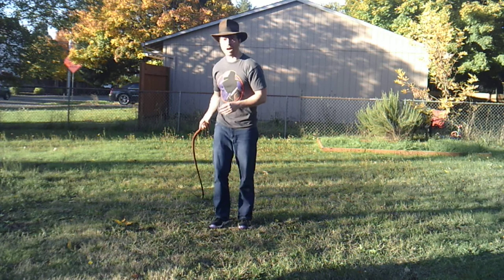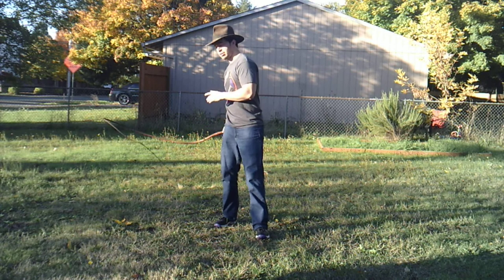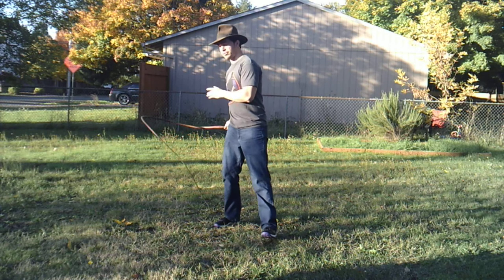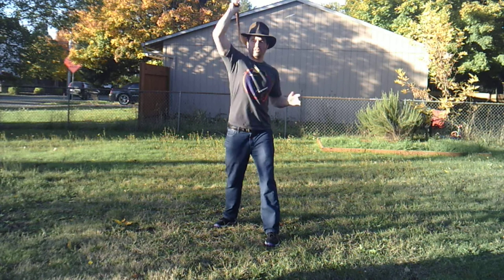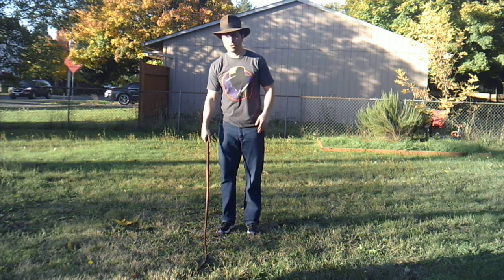We're working on the good habits from lesson one - you sweep it up like this. You want to do that very vigorously if you can, because that's going to give you a really nice crack at the end. That's all there is to it.